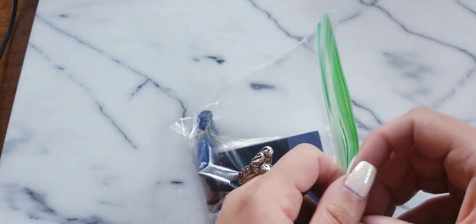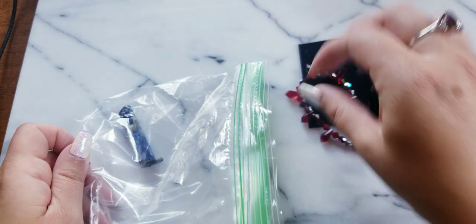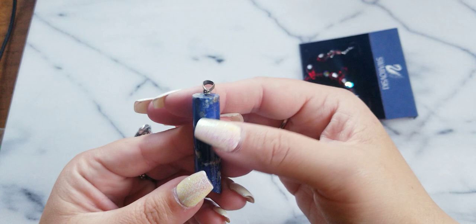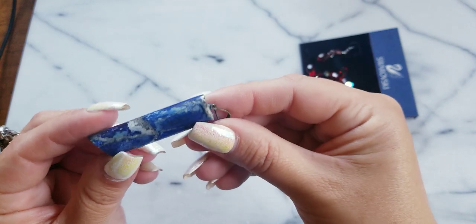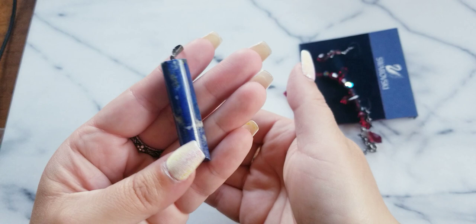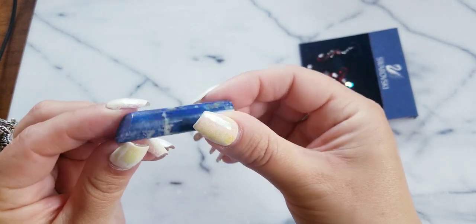And I'm bringing back these pieces. I wasn't too sure last time if this was lapis — somebody in the comments said it looks like sodalite, so it probably is. It's a beautiful pendant with some weight to it. I could do $6 on this one.